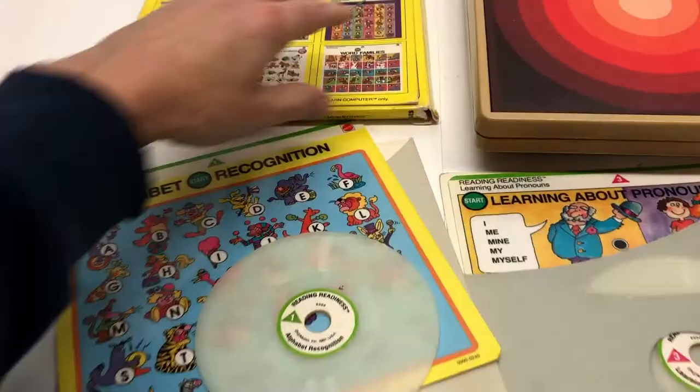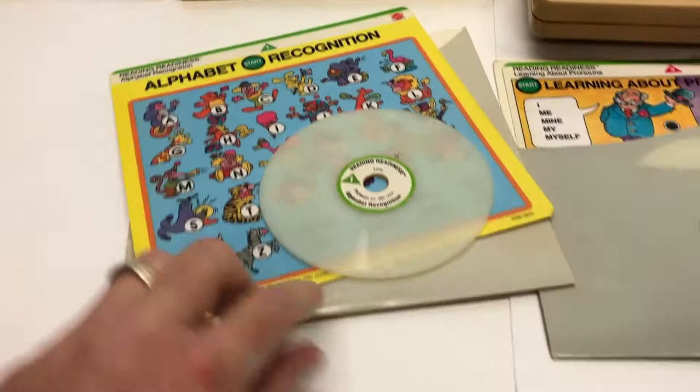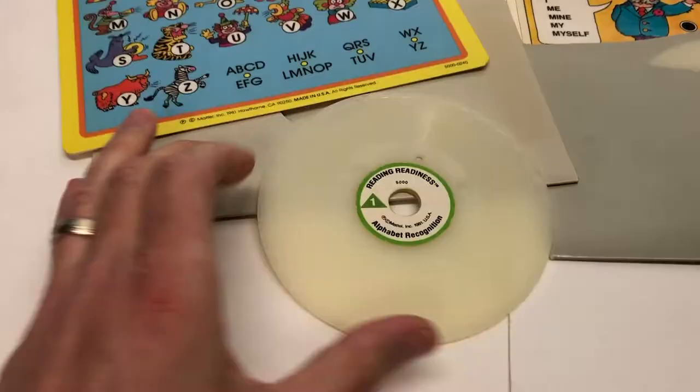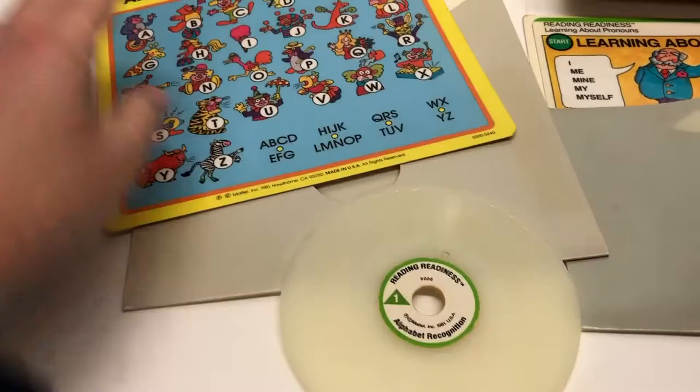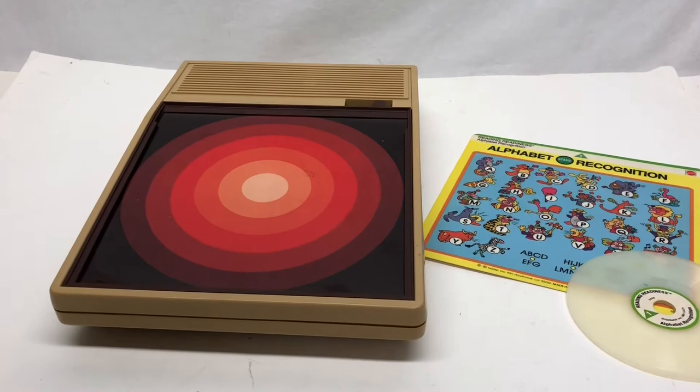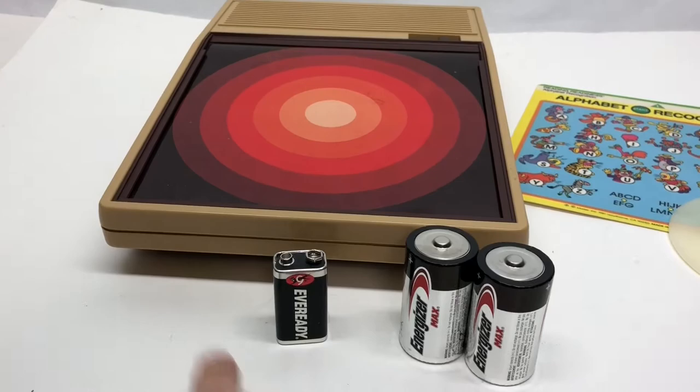Inside you'd always have three envelopes, and in each envelope was a disc - but it's really a record, as I'm going to show you. The disc itself is double-sided, just as the overlays are double-sided: alphabet recognition and alphabet quiz. They were intended to be used by the kids independently, and they're only battery powered - two D batteries and one nine-volt battery.